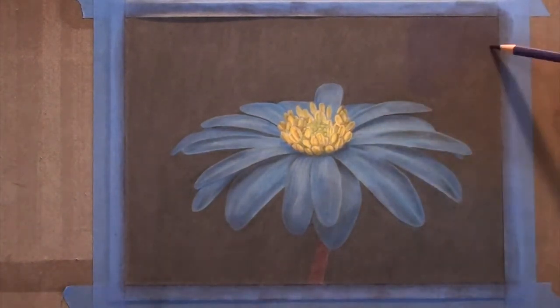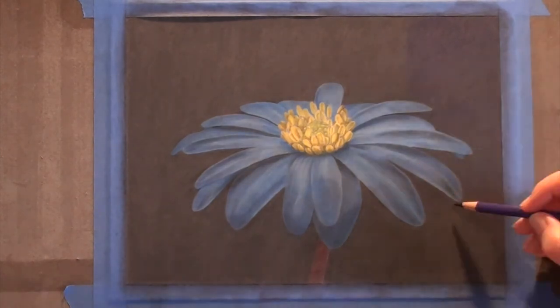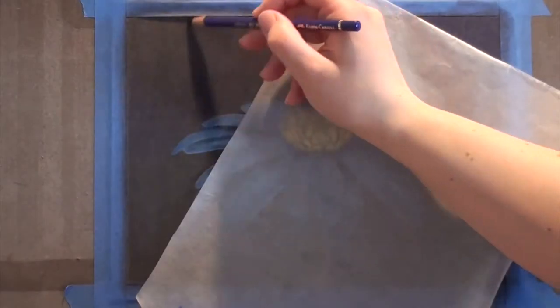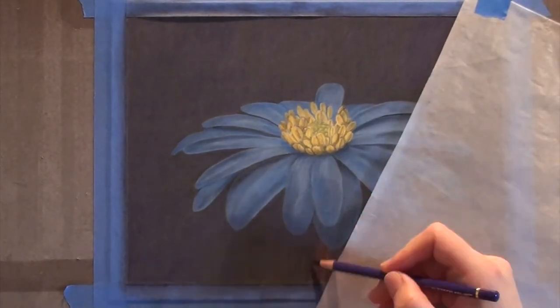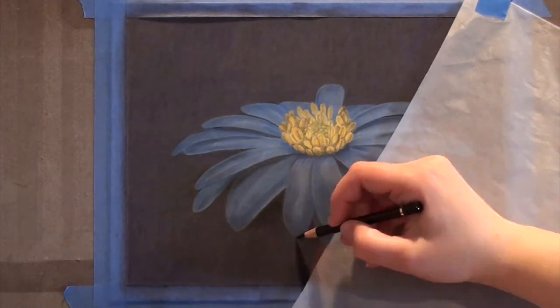I'm adding another layer of the blue-violet as well as another layer of black to the background to bring it back up to full saturation. This will get it as dark as I need it to be. I'm going to rush through this part a little bit faster since it's just the background again. I'm being careful to go around my edges to keep them sharp — other than that, it's just blocking in the background again.